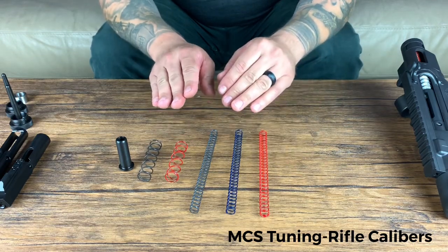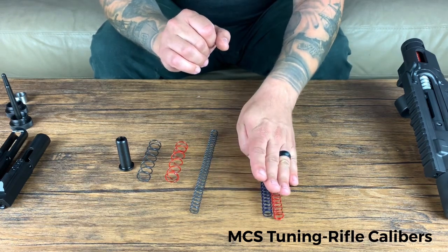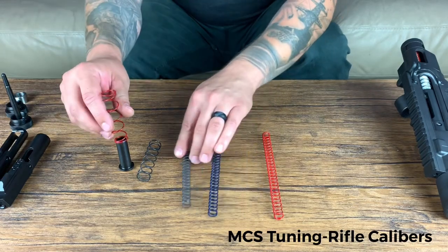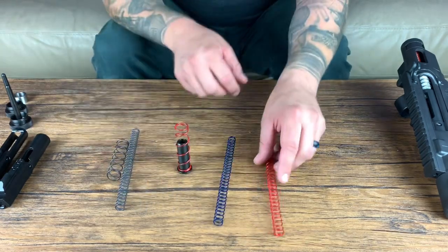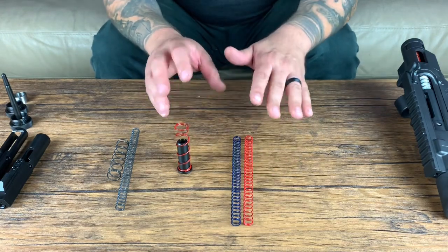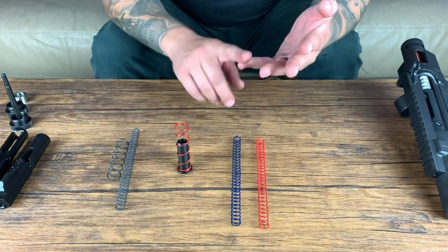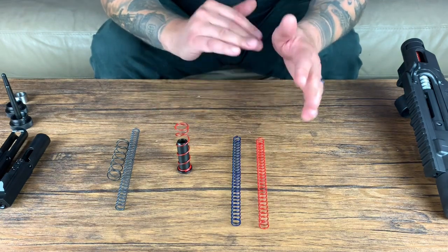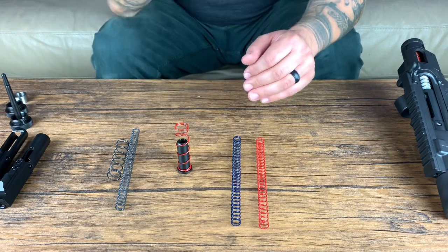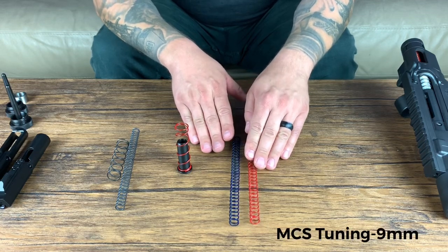When you receive a rifle caliber MCS kit, you're going to get a red and a blue recoil spring and a red plunger spring, which will come with the plunger. With rifle cal, red being the lighter load, it works well to start with just the red setup — the red spring. This will work great for a 300 Blackout or 5.56 with a normal gas system. If you get heavier loads or you're over-gassed, you might end up switching to the blue recoil spring, but go ahead and start with the red spring.